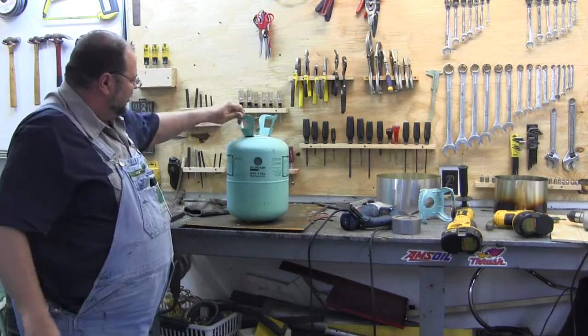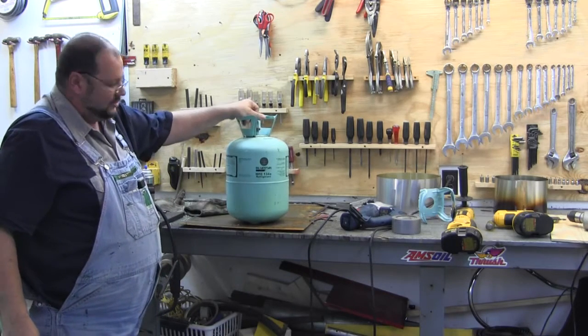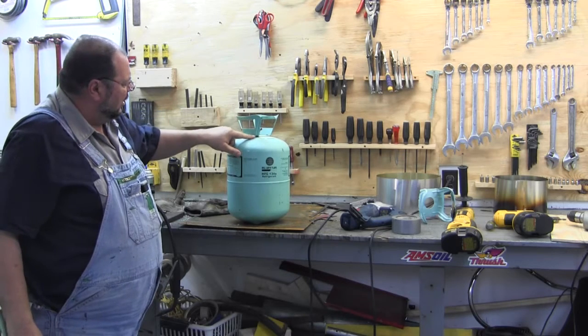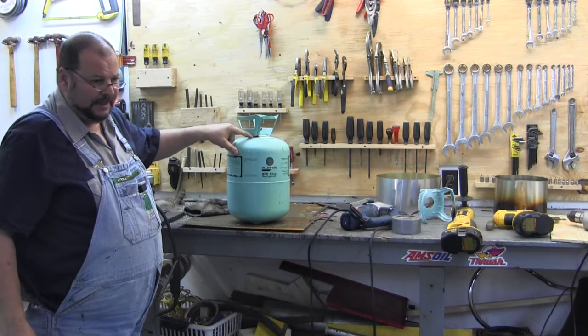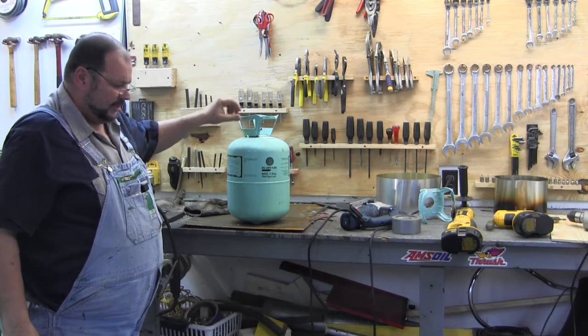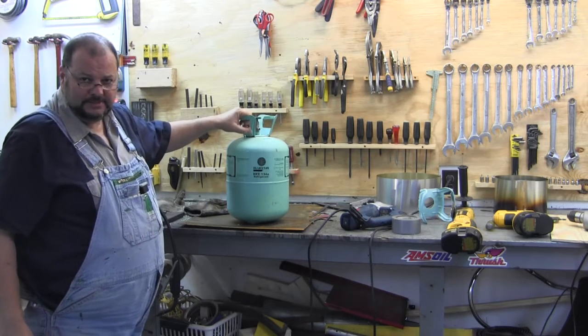What I do first is make sure it's completely empty. It's been sitting outside for a long time. Then I knock the handles off — they're just spot welded on there.